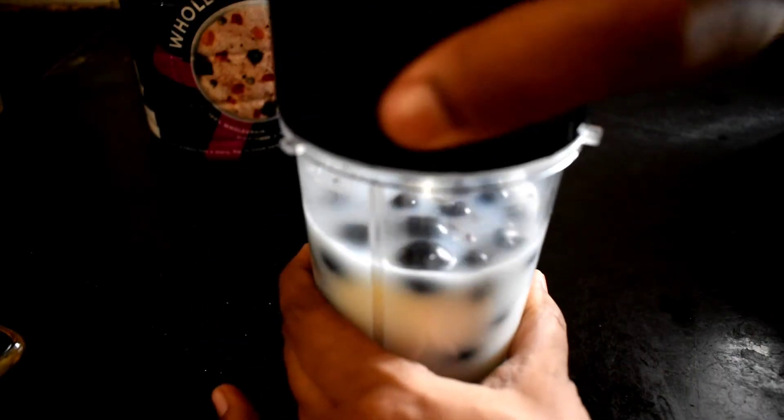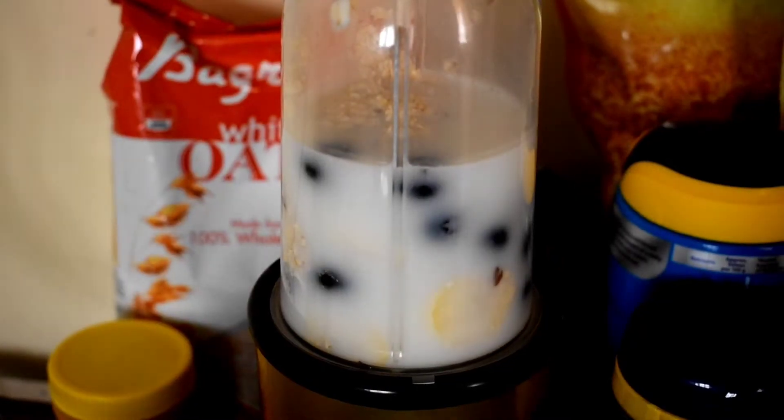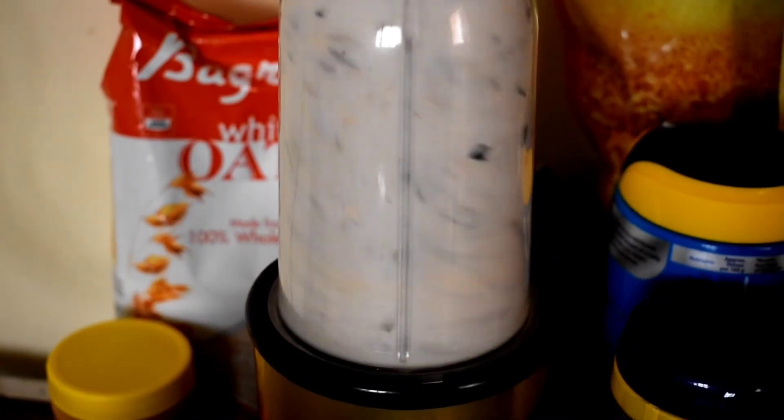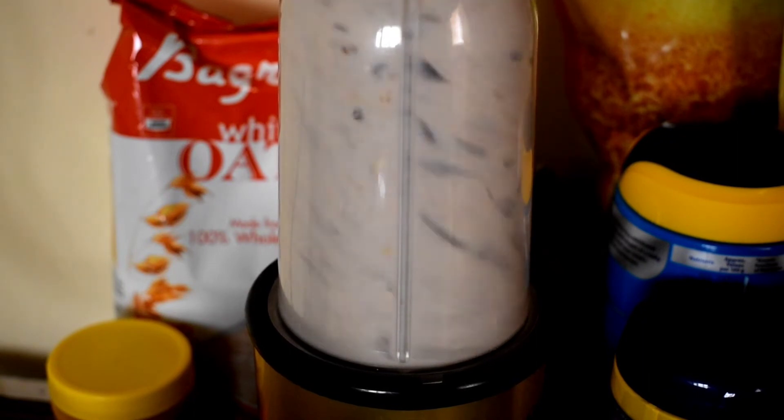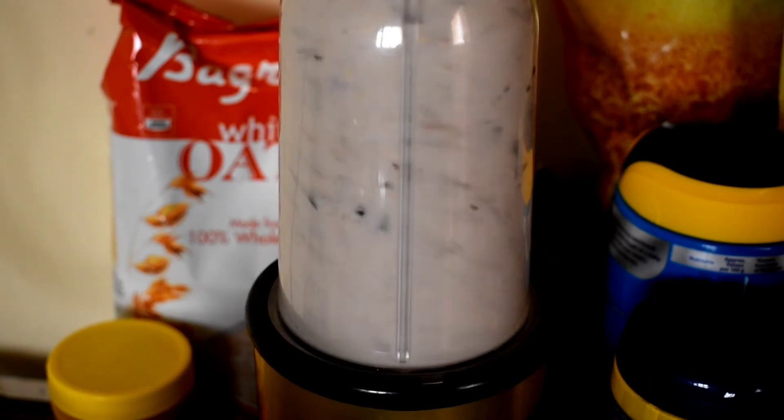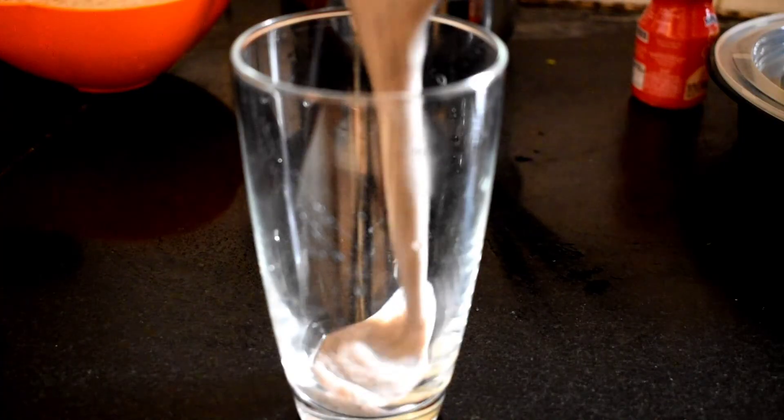We will blend it all together to make a smoothie. It is very easy to prepare. We will make it a breakfast or after lunch. It is a low calorie smoothie.